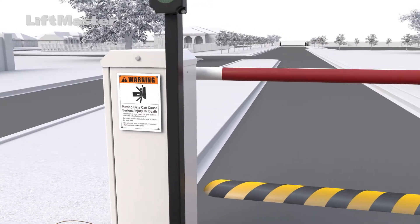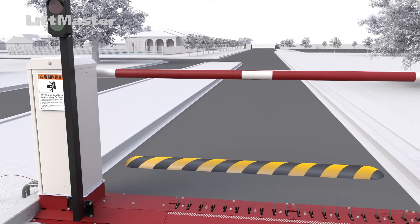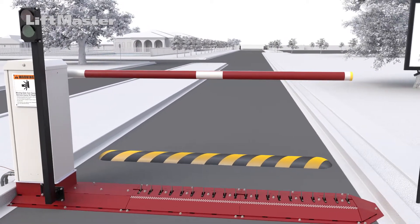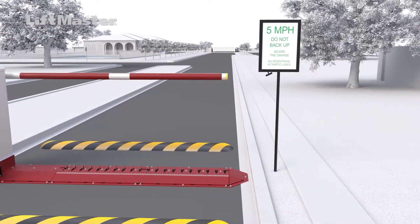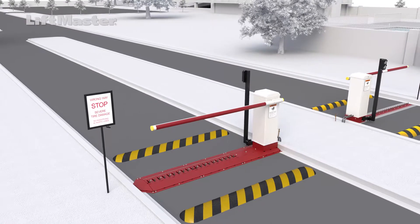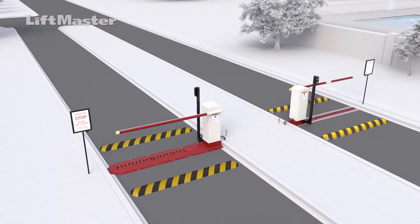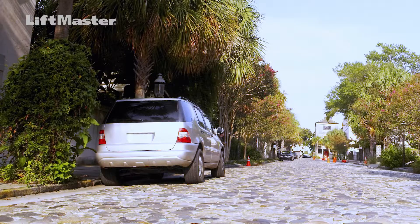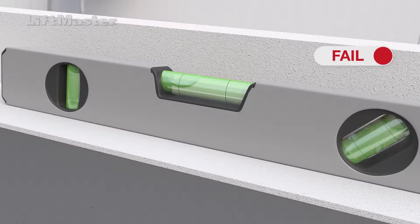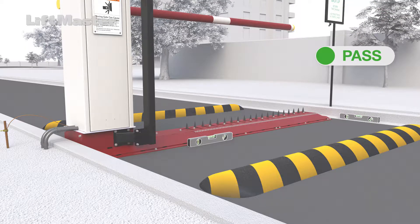Warning signs must be used to warn drivers and pedestrians of the potential danger as they approach the system. In addition to posting a notice for pedestrian traffic to stay clear of the area, pedestrians must be supplied with a separate access opening. Use caution when installing near high pedestrian traffic areas. If there will be traffic after dark, be sure to provide adequate lighting in the area and use the lighted warning sign. Do not install when the road surface is in poor condition, unpaved, or on an incline or otherwise not level. The traffic system must be installed on a solid, level surface of concrete or asphalt.